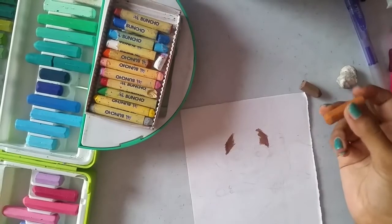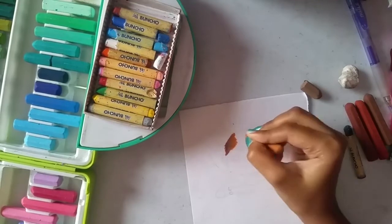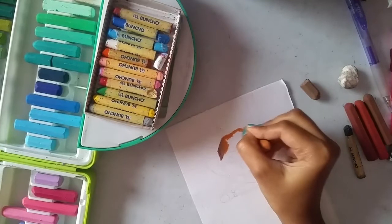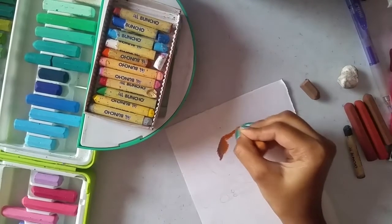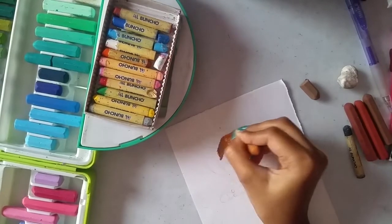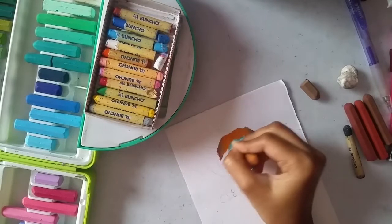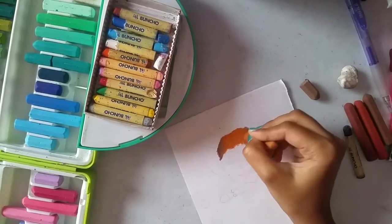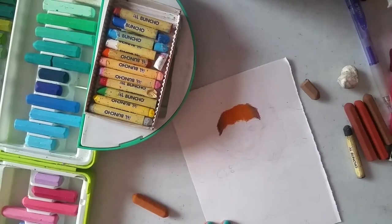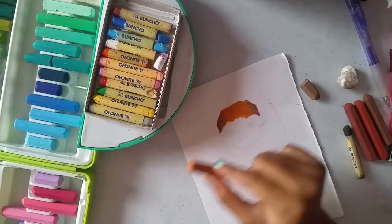And finally, taking the lighter brown I am blending the colors into it. This is the main skin tone — the light brown is the skin tone and the other colors are just the shadows. To avoid harsh light, try to color carefully rather than roughly.